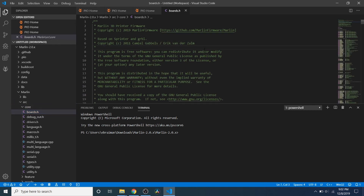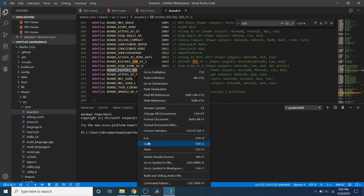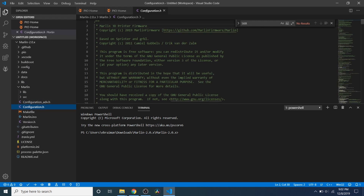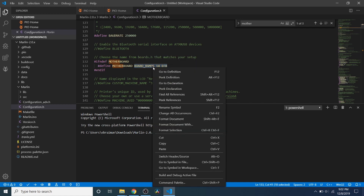Inside Boards.h we want to do a search on SKR. As you can see, we have Board_BigTree_SKR_B1_3. We're going to copy that, then close out of Boards.h. Next we're going to collapse these folders and go to Configuration.h. Inside Configuration.h we're going to do a search on Motherboard, and we're going to highlight Board_Ramps_14_EFD and paste what we just copied.